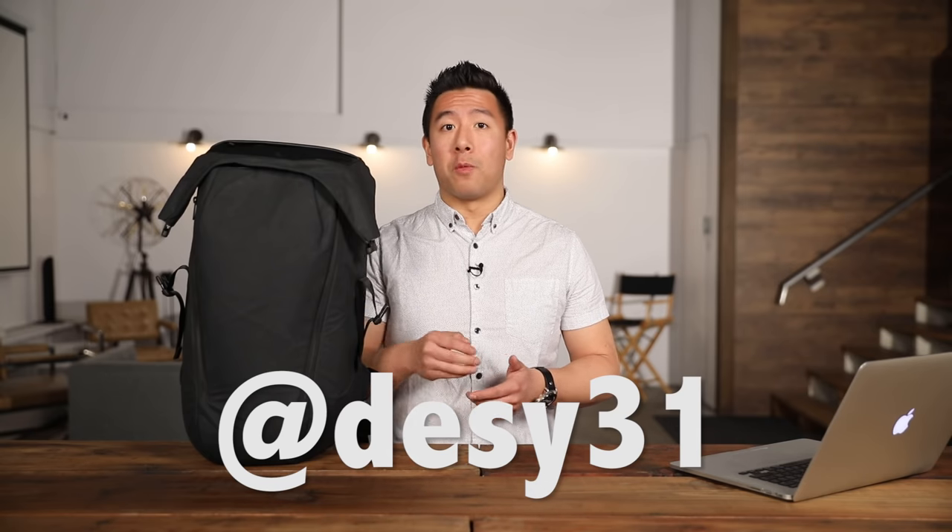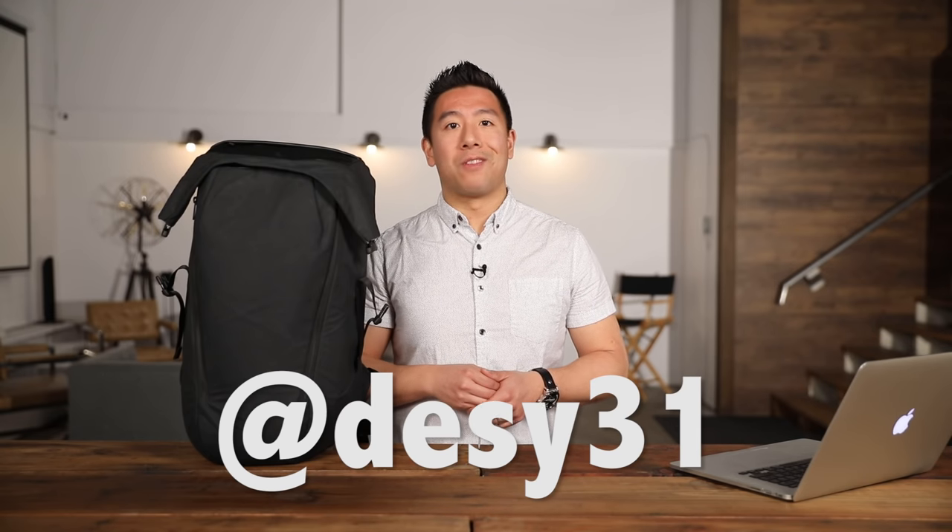So yeah, I hope you enjoyed and liked my video. Please like and subscribe if you want to see more, and definitely don't forget to follow me on Instagram at desi31. Thank you for watching.